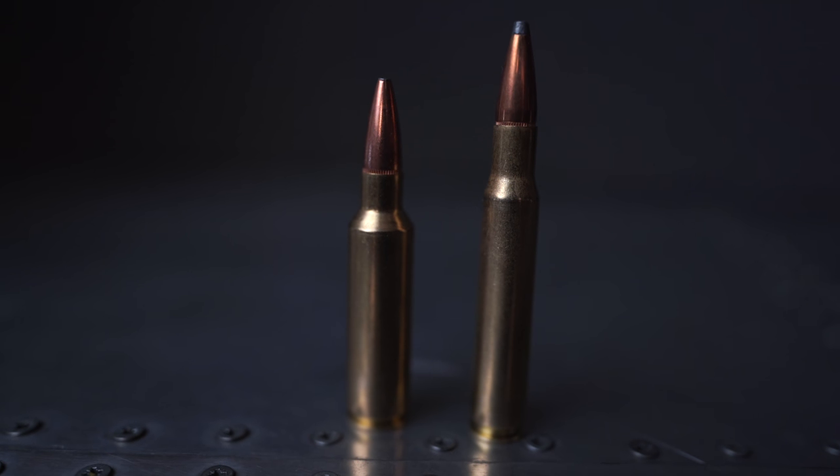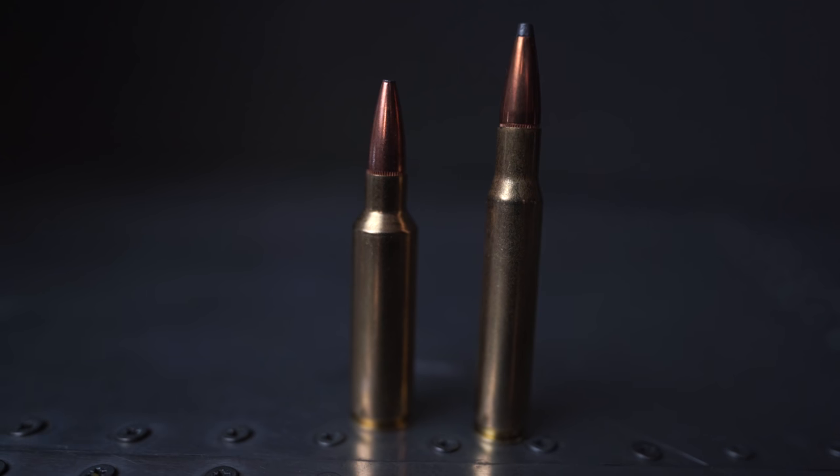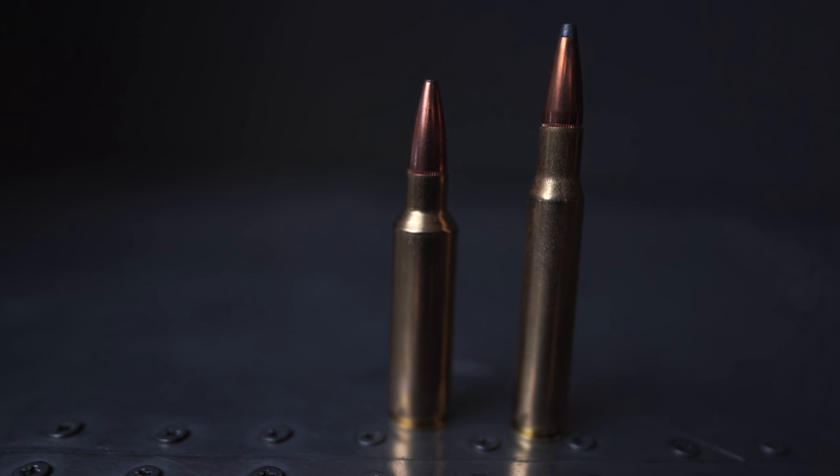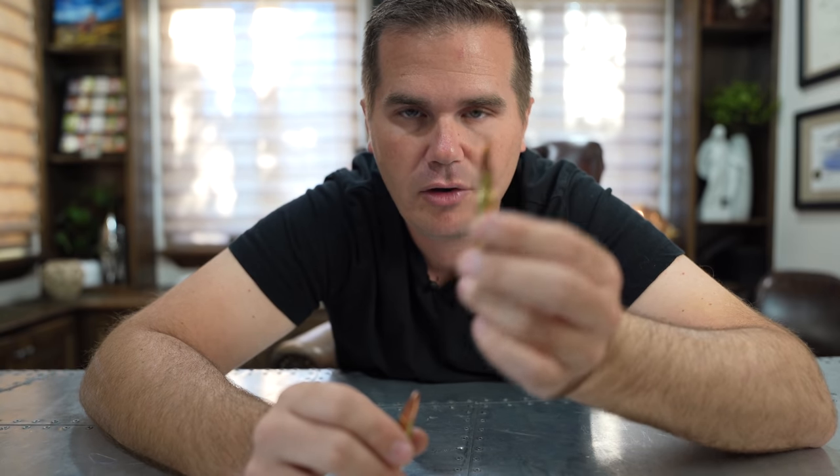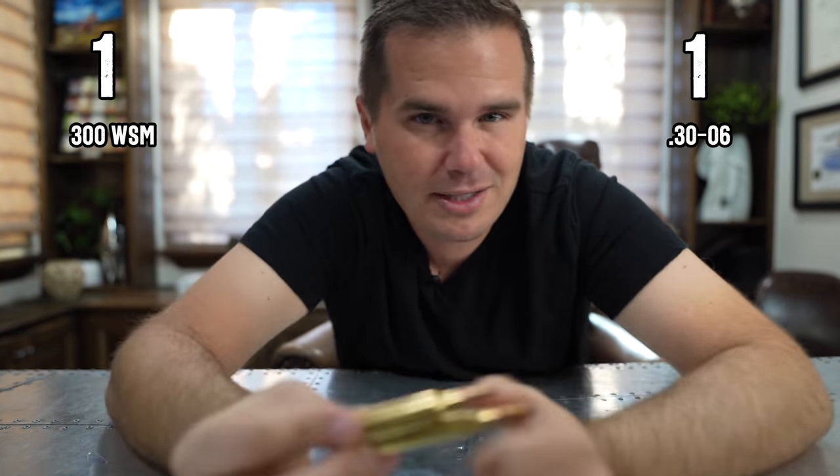The .30-06 is a long, slender powder column with a very sloped shoulder, whereas the .300 WSM is a short, fat powder column with a much sharper shoulder. Some people will say that a less steep shoulder angle generally feeds a little more reliably — I give that a maybe, because it really depends on how the rifle is made. As we're seeing more cartridges designed for steeper shoulder angles, manufacturers are actually designing for sharper shoulders right now. But if we had to give a point, it probably goes to the .30-06 for feeding.